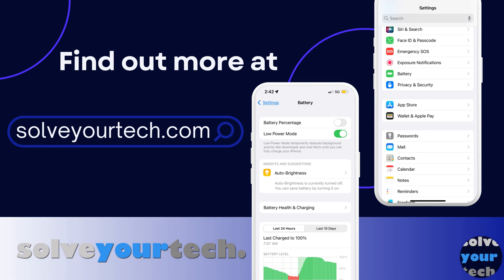Make sure to like this video and subscribe to our channel to see more tech guides like this one. For additional information on this topic and to read the entire article, click the link in the description to visit SolveYourTech.com.